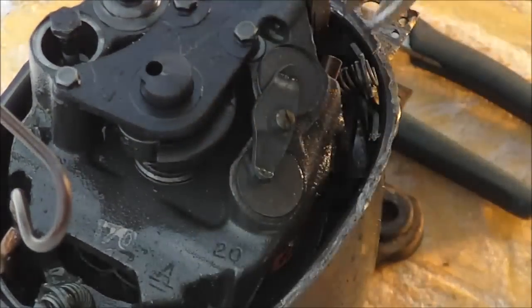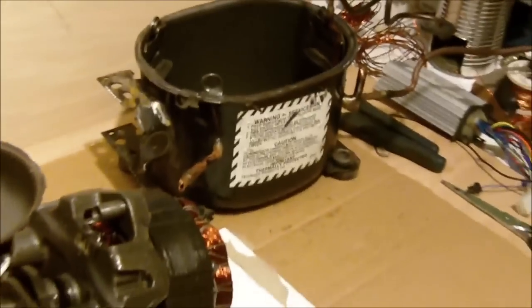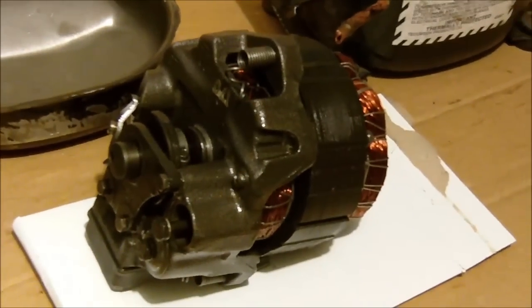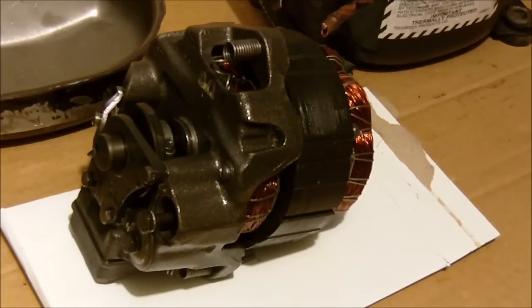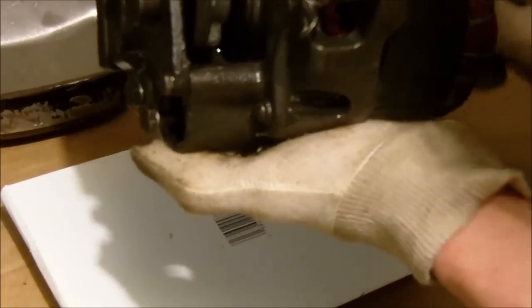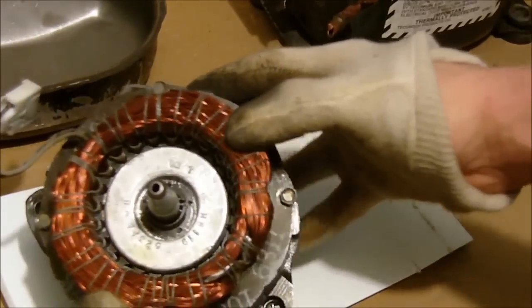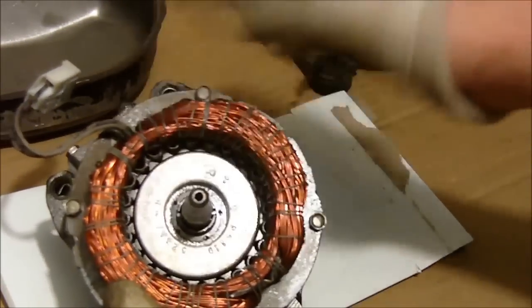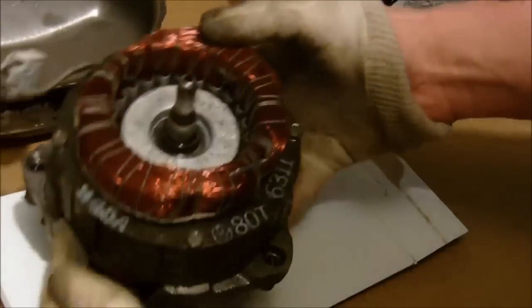I've moved in from outside and now I've just taken the compressor out of the actual housing. We'll just take a look at it — there it is. Take a close look: it's a one-cylinder compressor. You can see it's basically an induction motor — there's the rotor of the motor.